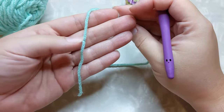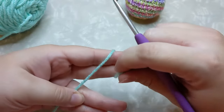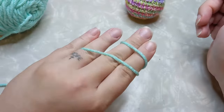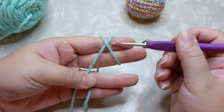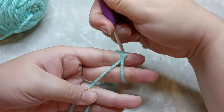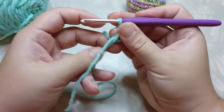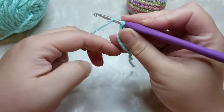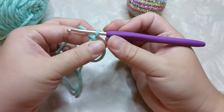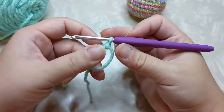I'll show you once slowly, but please check out that other video if you need more. Lay your tail across your hand, pinch it with your thumb and ring finger, separate your fingers a little bit, wrap the yarn between to make an X, then bring the yarn behind and tuck it between your ring finger and pinky. Poke your hook up underneath the back yarn, catch the yarn on top, and pull it through. Wiggle it so it sits right, then slide it off your fingers, grab your working yarn — not your tail — and chain one to secure your magic ring.